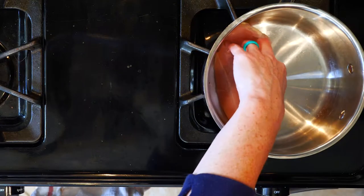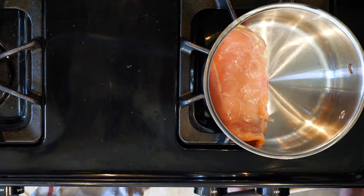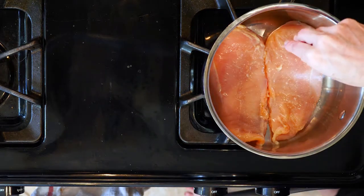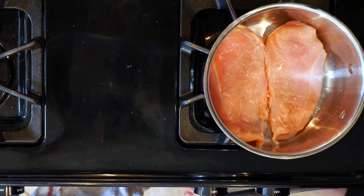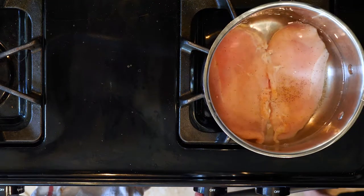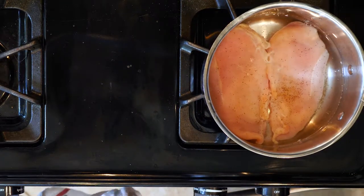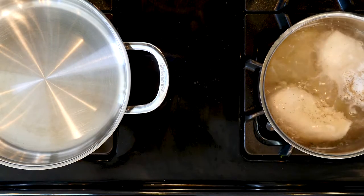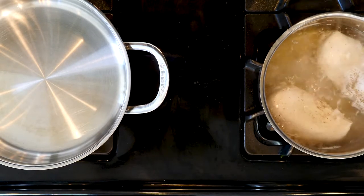Begin by placing the chicken breast in the bottom of a pot. Season with salt and pepper. Cover the chicken with water by about one inch. Place the pot on a medium-high heat and bring the water to a boil. Once boiling, reduce the heat so that the water is just simmering. Let it simmer for 10 to 15 minutes, depending on the size of the chicken breast.